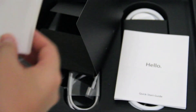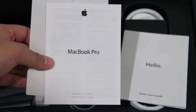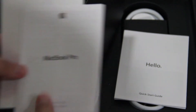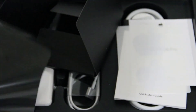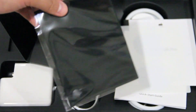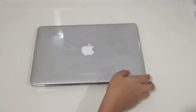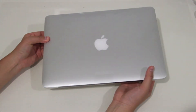We also have the important product information guide, which I never read, but Apple includes it with all their products. Next we have the Apple stickers, which everyone loves, and here is the cleaning cloth — I personally love Apple's cleaning cloth. They should really give us two cleaning cloths instead of one.